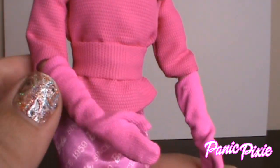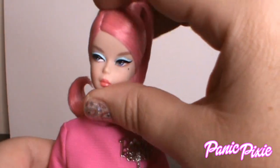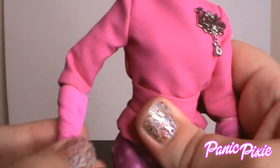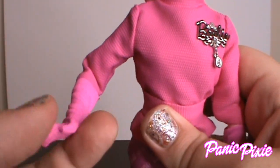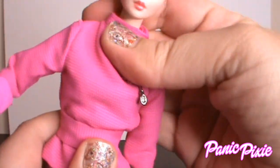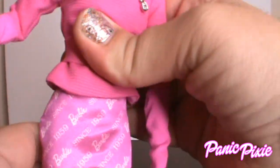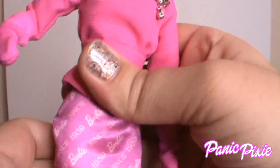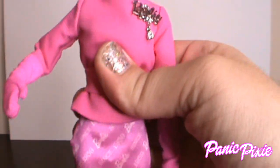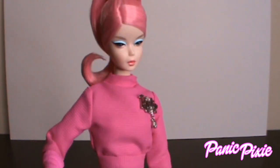Her gloves come up to almost her elbows. She's one of our pivotal silkstone dolls, so she has movement at her neck, shoulder, elbow, wrist, chest, torso, and her hips. I'd had this doll for a while and didn't notice that. What's funny is a lot of those dolls where you can see the joints — she doesn't have any joints showing, nothing is showing.